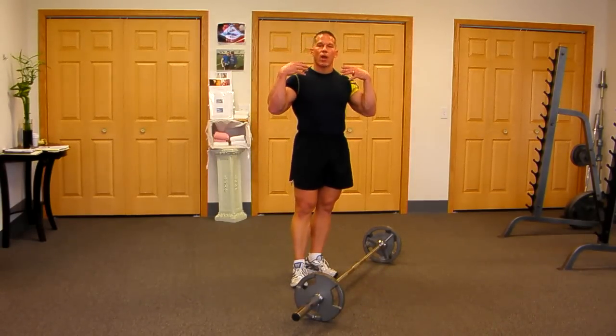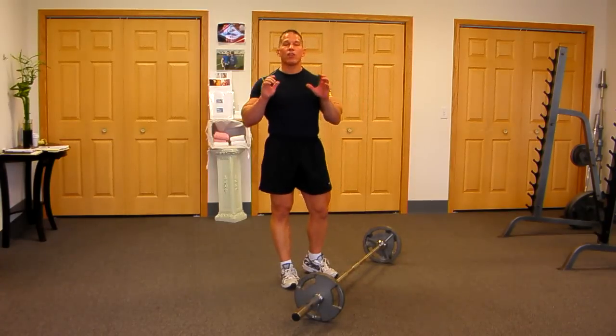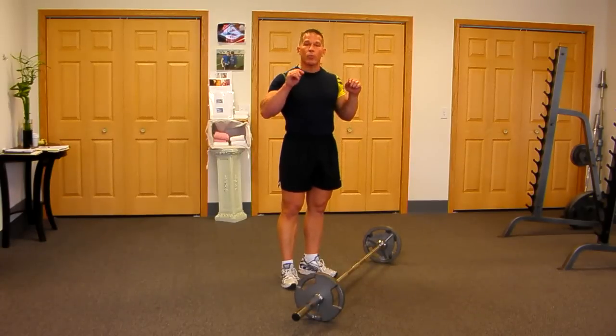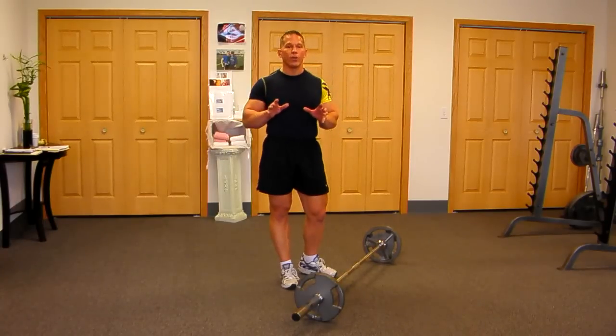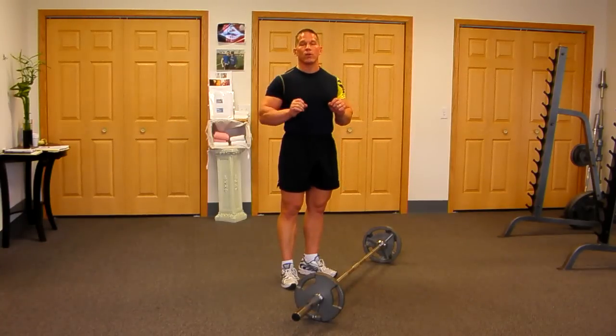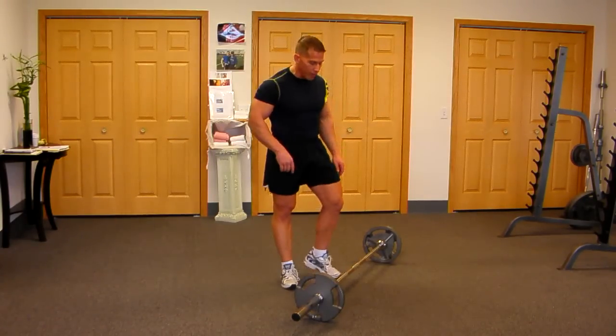We're going to hit the shoulders and the rear traps and upper rear shoulders today with this hang clean movement like you've never hit it before. I'm telling you, you're going to explode your growth in your shoulder area when you start to master this technique. Stay with it — it's a little awkward at first. That's only natural, but I guarantee if you stay with this one for three or four weeks in a row and do it a couple times a week, you're really going to grow to love this and see your shoulders grow very fast.